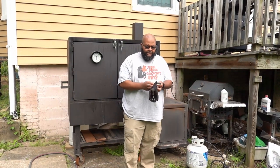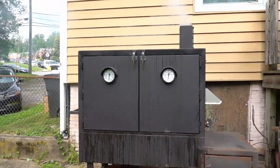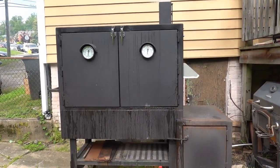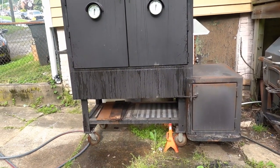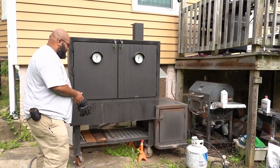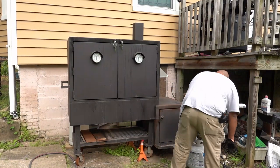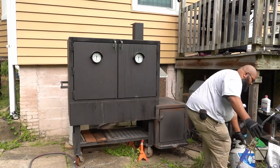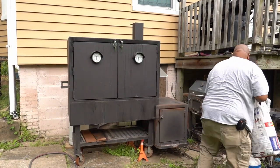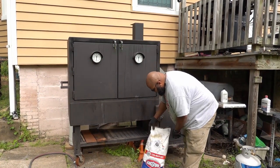So if you don't know, this is Bernadette — my insulated reverse flow cabinet smoker. This is the biggest smoker I own, though I think Bessie is a little longer and maybe a little taller. Nonetheless, we are going to get her started, and we're using a bag of Kingsford briquettes.